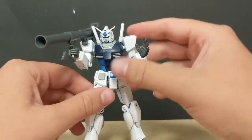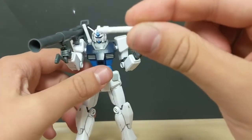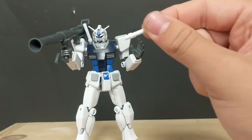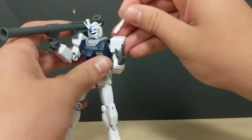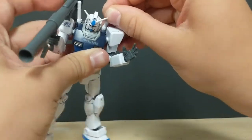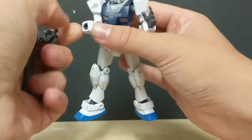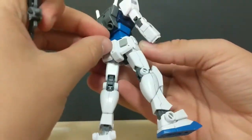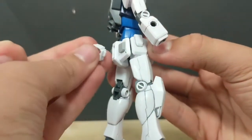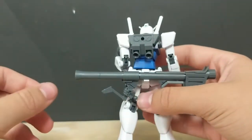Something I won't skim over are the beam sabers. You do not get beam effect parts with this kit, which is a shame — it would have been cool to have some nice blue beam effects. But if you've collected even a small amount of Gunpla, you probably have extras lying around, so it's not a big deal. If you don't want to hold the bazooka, you can remove a piece from the back and clip it on there instead, and the bazooka fits in easily.